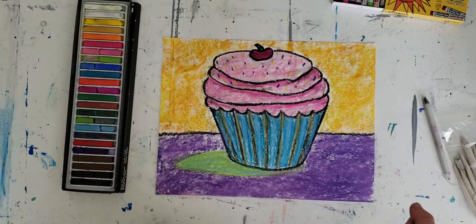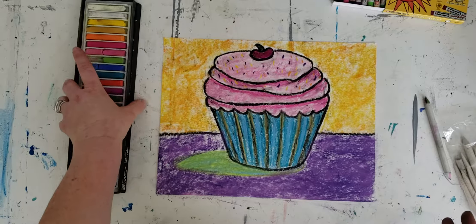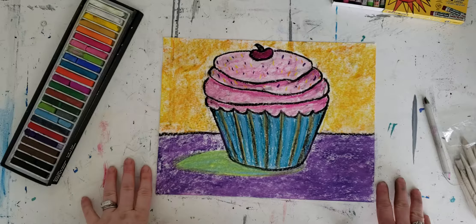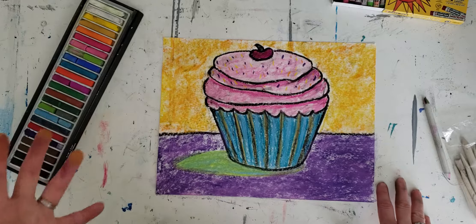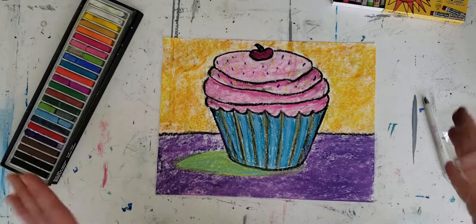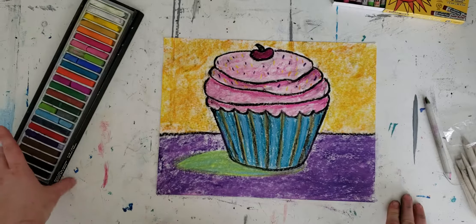These are going to be fantastic — I cannot wait to see your desserts. I know some of you are going to be doing different types of desserts, not just cupcakes. We learned how to draw the cake, some of us learned how to do lollipops, and some of us had to do an ice cream sundae. They're all going to be fantastic, so go ahead and have fun!